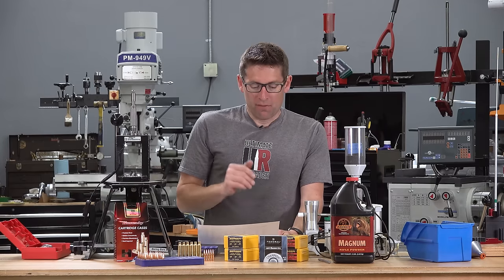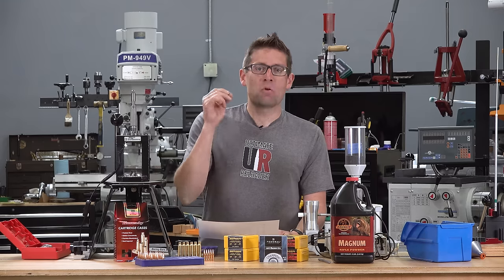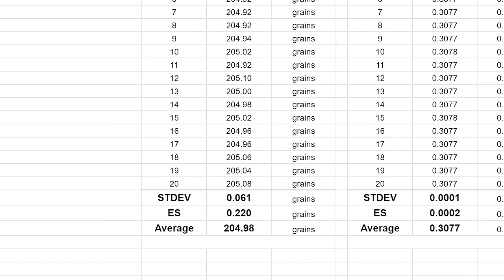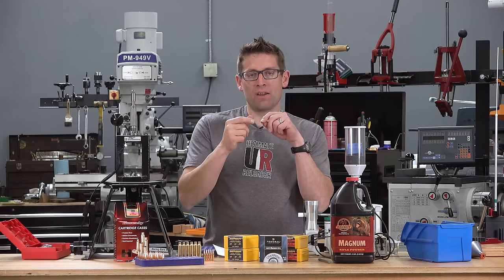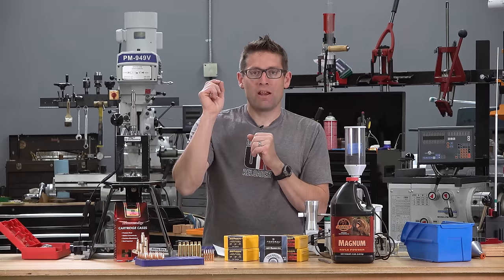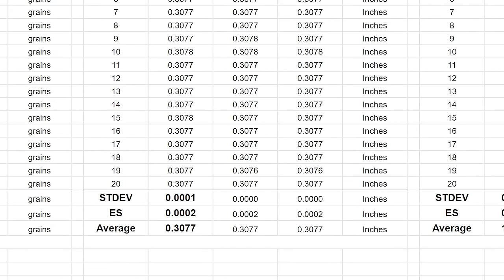For the 20 bullets on weight, we had an average of 204.98 grains — only off by two hundredths of a grain, which is very, very close. The standard deviation was 0.061 grains and the extreme spread on weight was 0.220 grains — very good. For diameter, I take two readings per bullet rotated 90 degrees from each other to measure both bullet-to-bullet variation and per-bullet variation. We had a standard deviation of one ten-thousandth of an inch, an extreme spread of two ten-thousandths of an inch, and an average of 0.3077 inches.